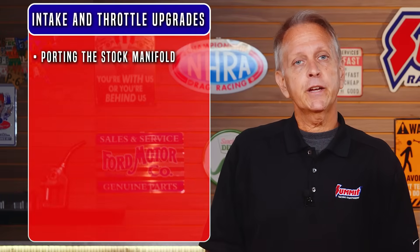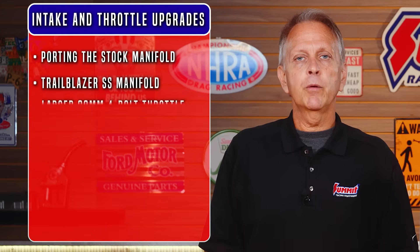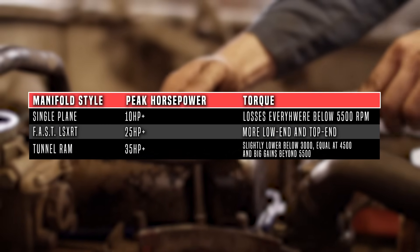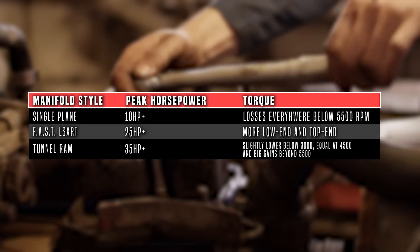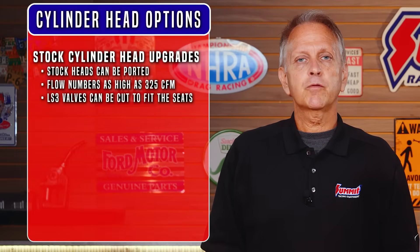Now let's look at options for aftermarket intakes and throttle bodies. If you've added a power adder, the intake and throttle body can wait. However, if you're staying naturally aspirated, an aftermarket intake and throttle body is commonly done before the heads. The factory truck-style manifold has long runners for better low-end torque. Porting an intake is one option and a good value. If you're looking to add more power and torque, the Trailblazer SS intake is a step up, and a larger 90mm 4-bolt throttle body can be fitted. The FAST LSX RT intake allows a bigger 102mm-plus throttle body. Ask your tuner about going with a speed density tune — doing so removes the MAF restriction and will give you a bit more power.